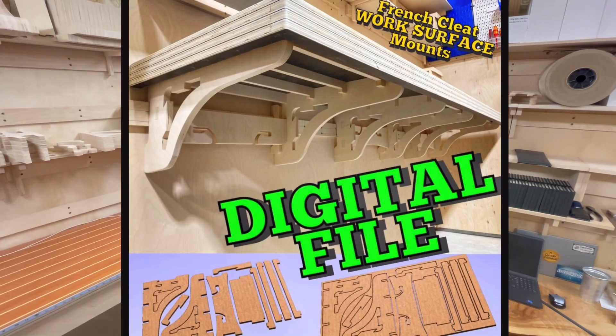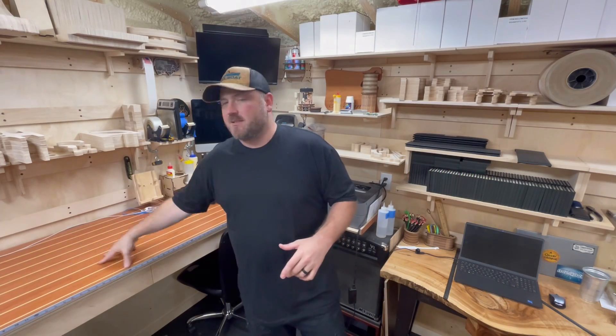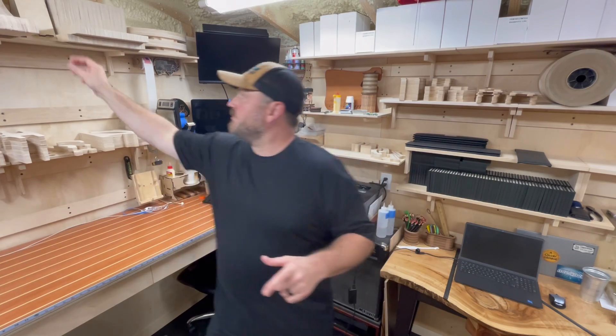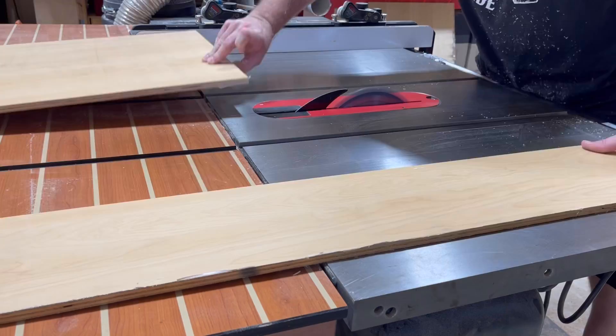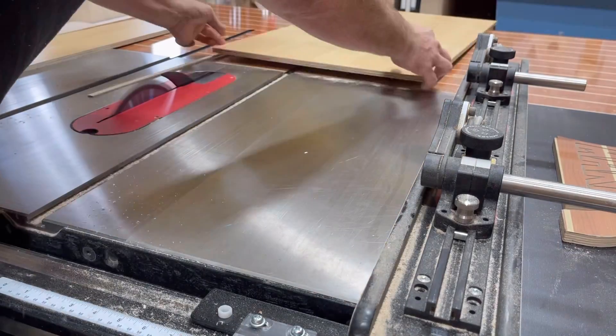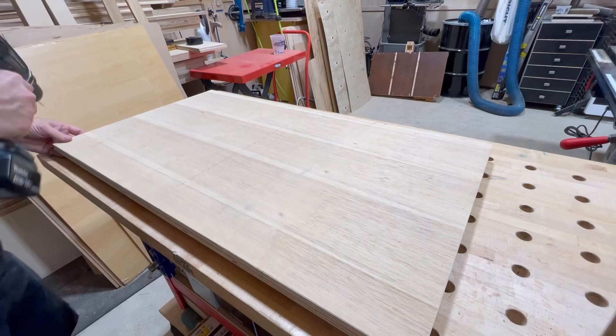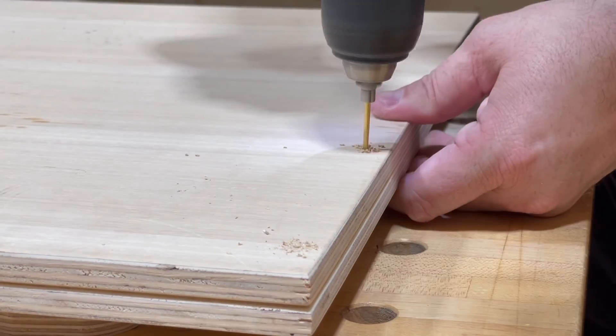I get asked this quite a bit: 'Chris, are you ever going to sell this as a tangible product?' I've used this in multiple places in my shop to make countertops and whatnot — it's really strong. The pieces underneath are pretty large and to ship them is hugely expensive, so I thought I'd develop something that's just as strong but doesn't take up so much material. I'm going to make some shelves using these brackets, cutting down some old scrap plywood. I'll pre-drill some holes and stack two pieces together since I'm making two shelves.